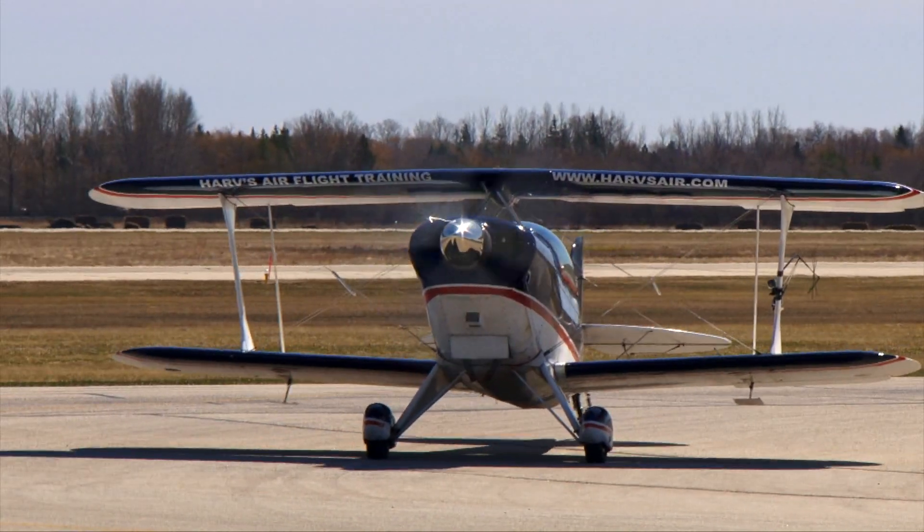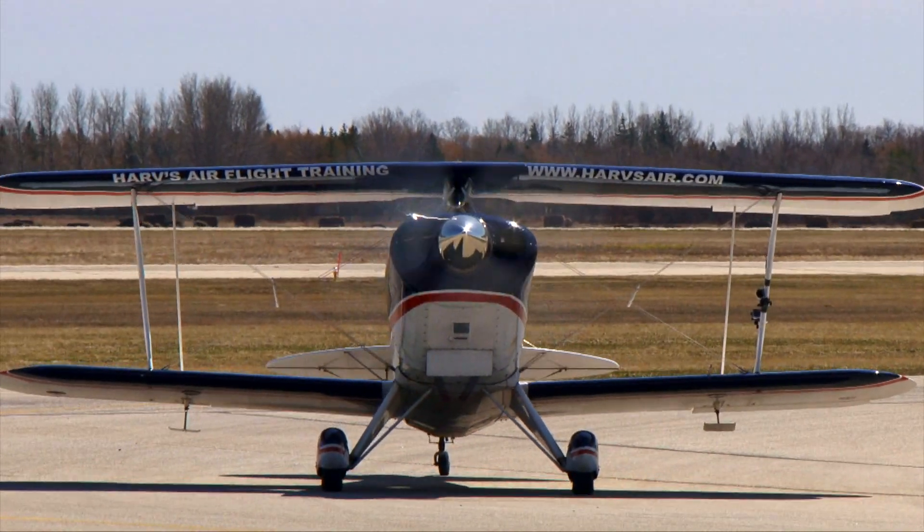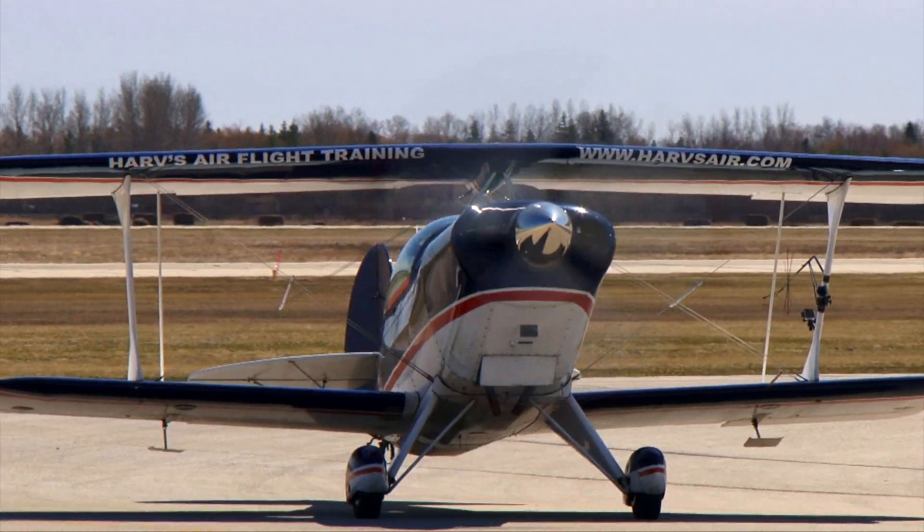Without a doubt, this was the hardest airplane I've ever learned to land. As soon as you straighten out, you are blind.